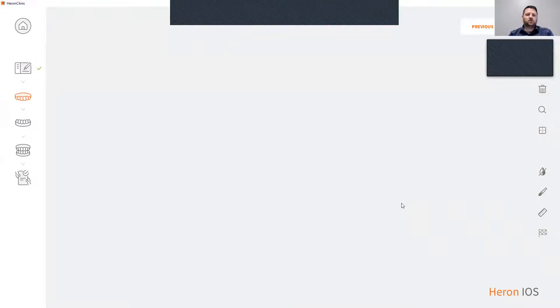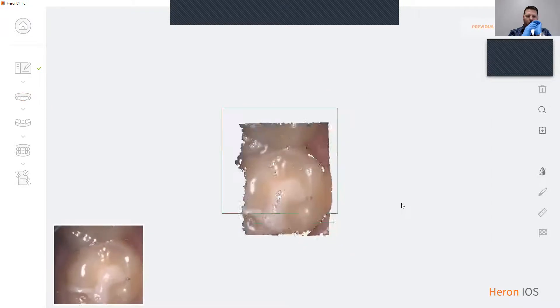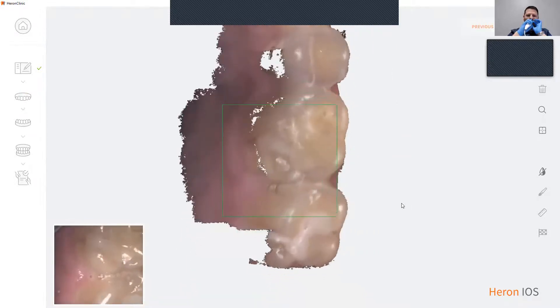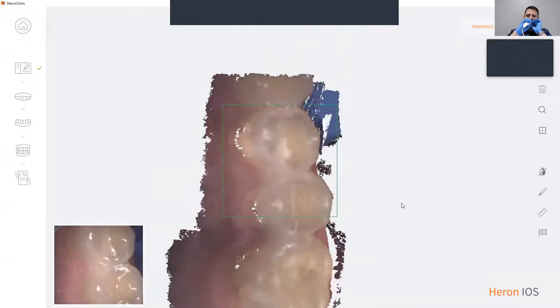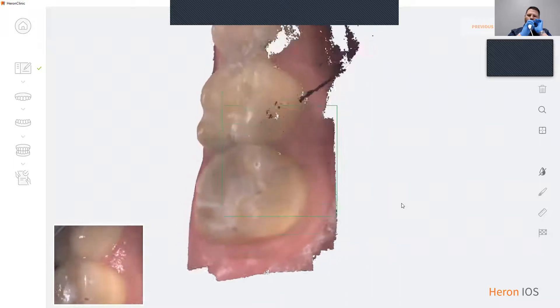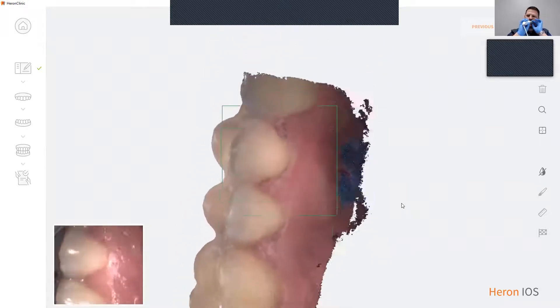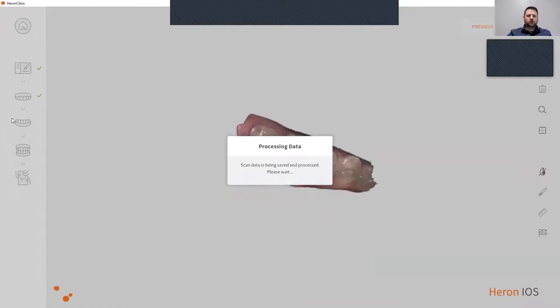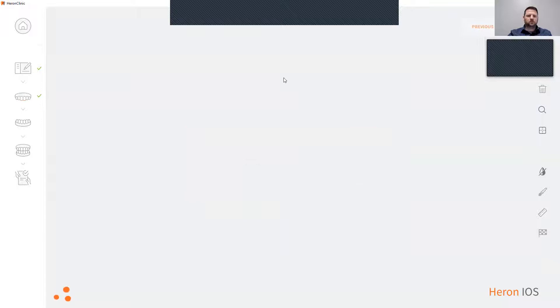This then brings you to the scan software. I'm going to be scanning an arch in my mouth so you can see what the scanner looks like. To go to the lower arch, I will click next. This will take you to the lower.